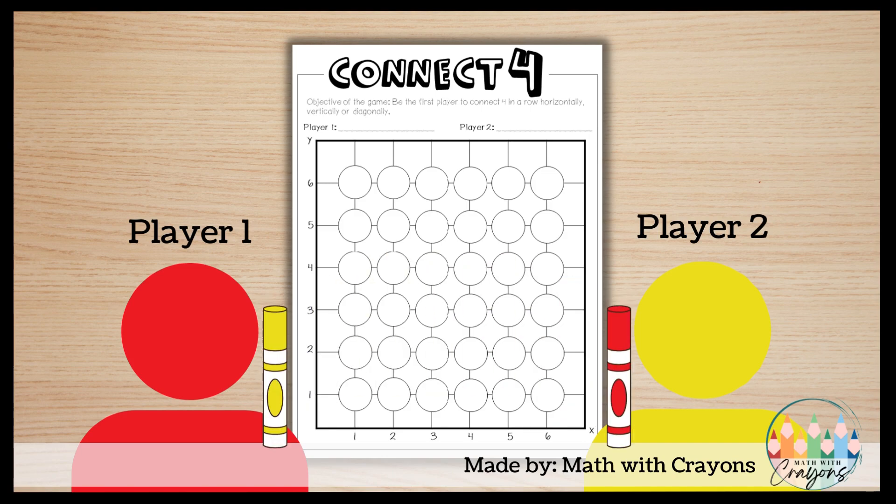To play, player one who is the red player will call out the coordinate pair. Player two who has the red marker will find that coordinate pair and color it in for player one, and vice versa. Remember, in a Connect Four game when you drop the chip it always drops to the bottom, so to begin you must choose the bottom coordinate pairs first, and then you can build on them once they are occupied.